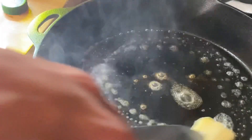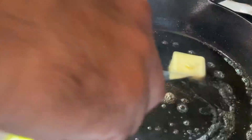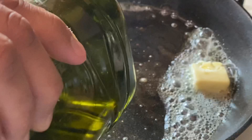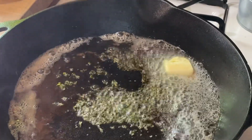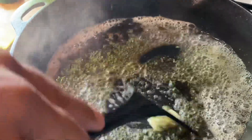Into the pan you're putting about two tablespoons of butter and just letting that melt down. Then add a little bit of olive oil, and then your herbs. Just stir that around. This is what you're going to use to sear your meat in, and then you're going to set it aside.